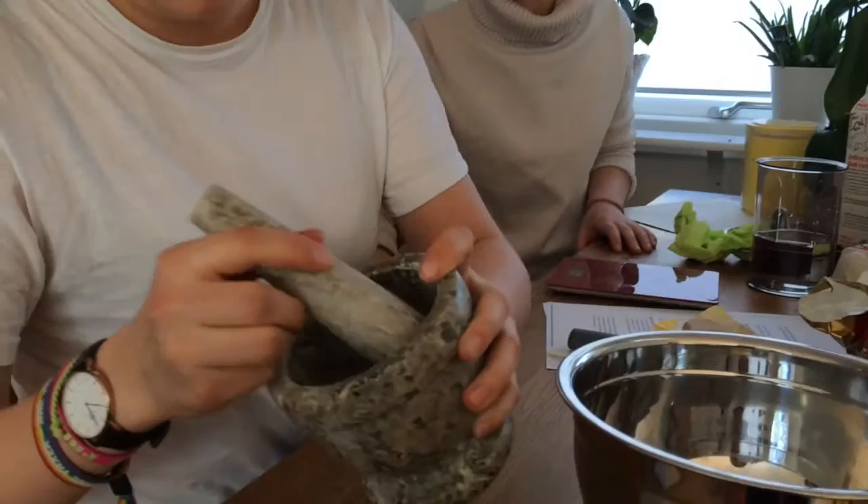There we go. Look, it's nice and crumbled.